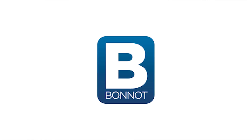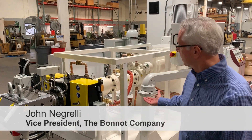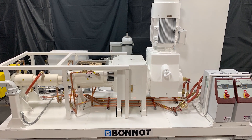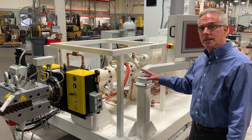Hello, I'm John DeGrelli. I'm the Vice President here at the Bono Company, and today I'd like to show you a turnkey solution that we developed for a medical products application for installation in Europe. It's fully CE compliant.